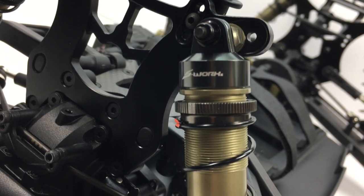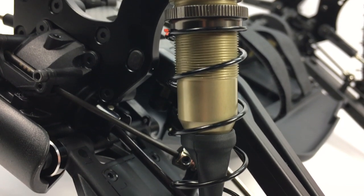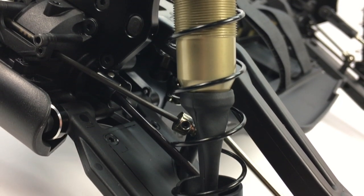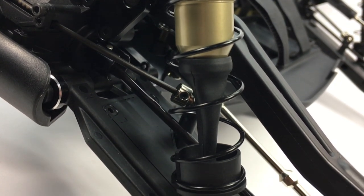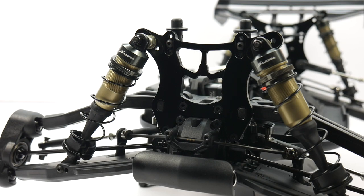These shocks come with an aluminum cap, aluminum threaded bodies that appear to be hard anodized, aluminum knurled adjusters, and an aluminum bottom cap. Pretty much a stout shock overall and the dampening feels quite nice.